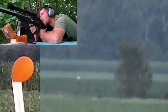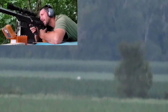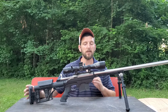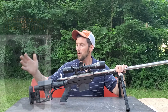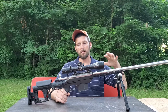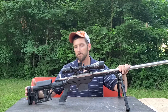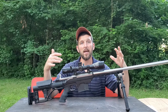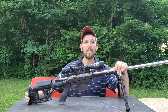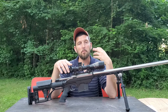Putting the three-axis butt plate on has made a big difference in my ability to be consistent even at those distances. A tunable butt plate — not just the Luth-AR version but any fully adjustable one — allows you to tune the rifle to your body. The part of the rifle that connects to your body is the butt plate, and everybody is built completely different, so it doesn't make sense to have the same perfectly vertical butt plate on every rifle.